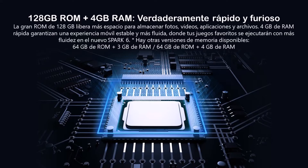El equipo nos da dos versiones que llegan en México: una de 128 GB de ROM y 4 GB de RAM, y otra versión de 64 GB de ROM y 4 GB de RAM. Recomiendo que vayan por la versión de 128 y 4 de RAM.